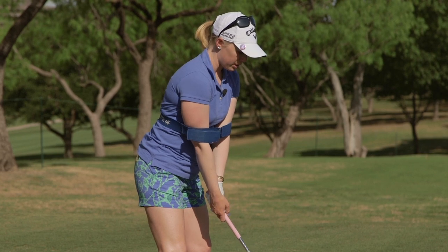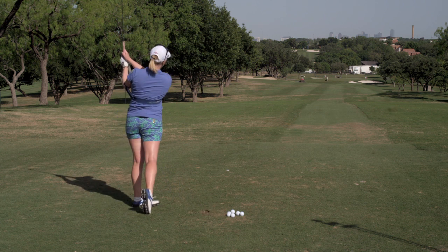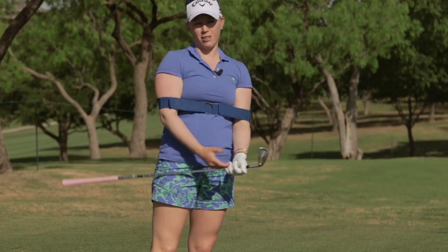You can't really take a full swing because of the way it's connected to your body, but about a three-quarter swing. And it's twofold: it keeps my arms close to my body but it also helps me keep my feet on the ground.